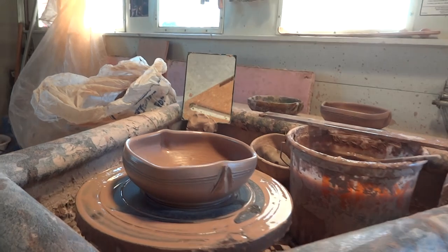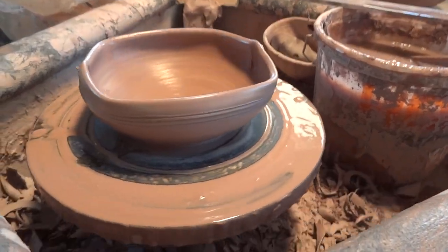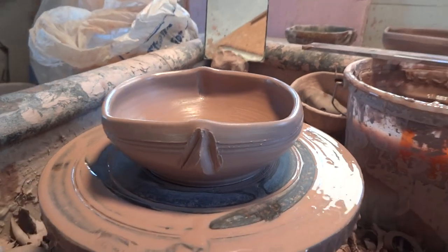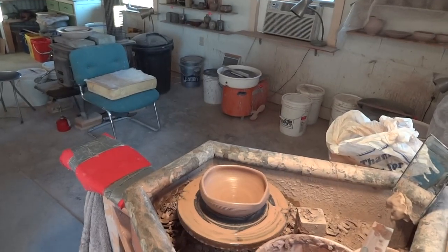That will actually be a little narrower in the foot. Let's just heat it up and get it off quickly.